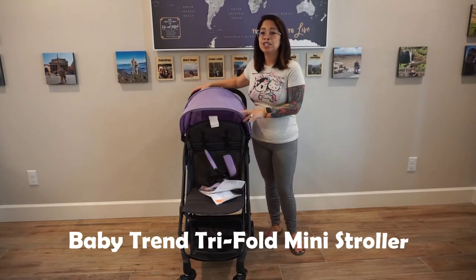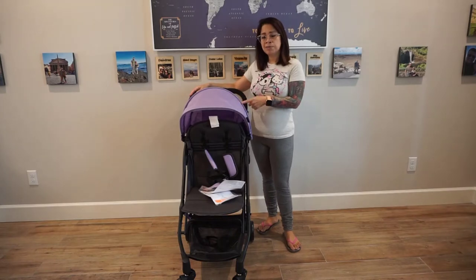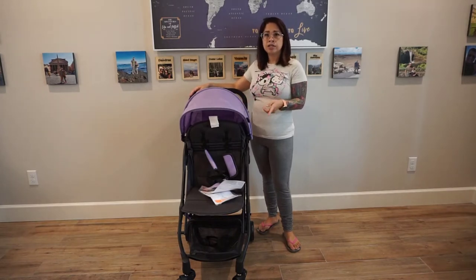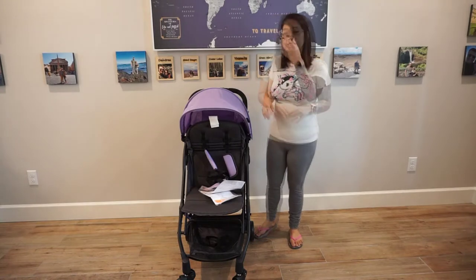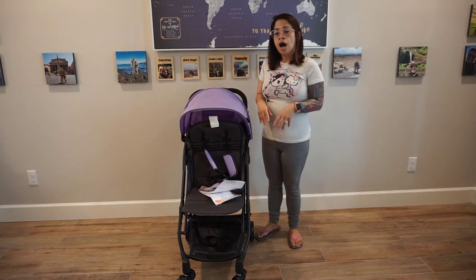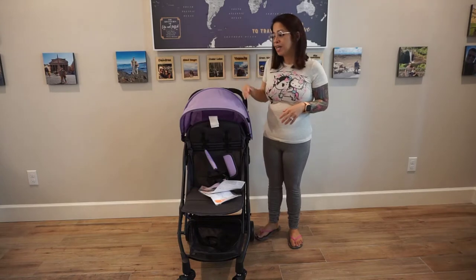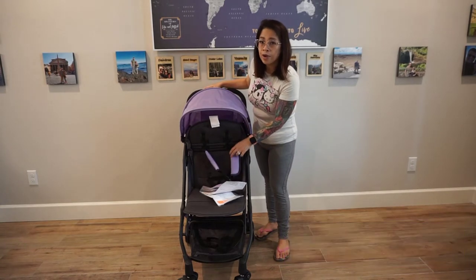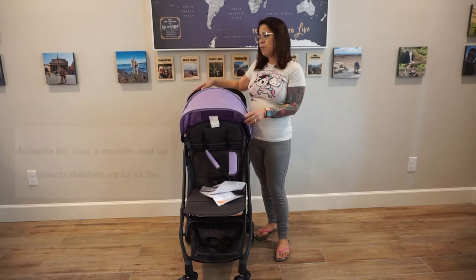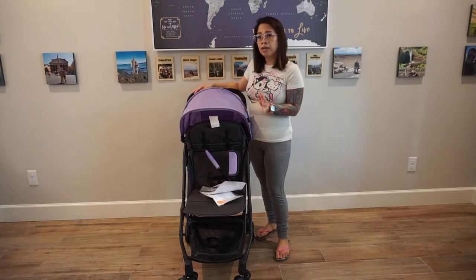This one right here is the Baby Trend Trifold Mini Stroller. I bought this one off the Bye Bye Baby website, but you can also find it on Bed Bath and Beyond, Walmart, and Amazon. This stroller caught my eye because of the purple — I didn't see many strollers with this color. It does have a canopy in lavender, a five-point harness with lavender straps, and it's for babies six months and up, supporting up to 45 pounds.